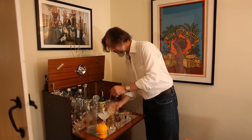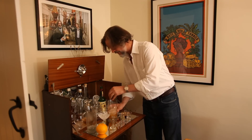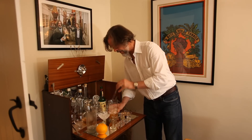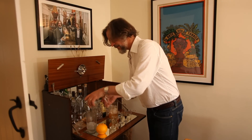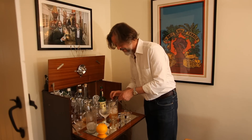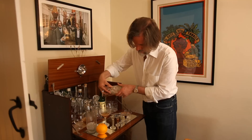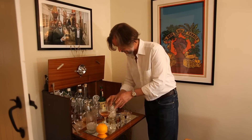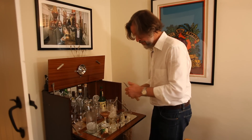We'll give that a stir. Got a nicely chilled cocktail glass, and we'll garnish that with a flamed orange twist.